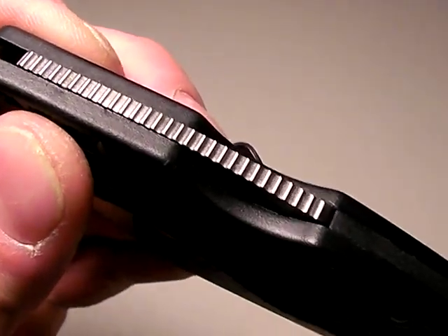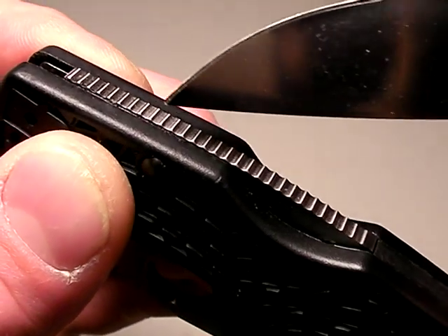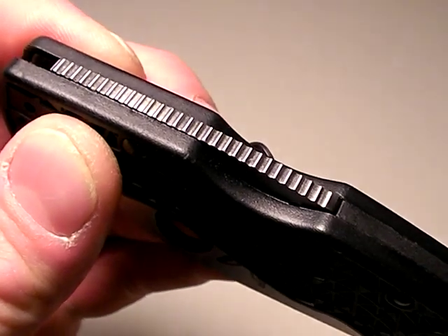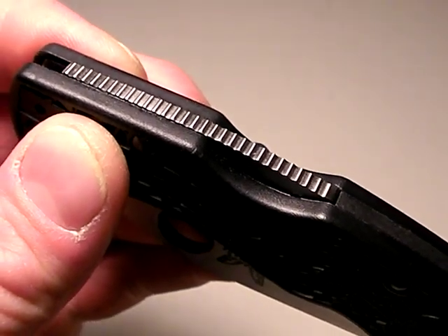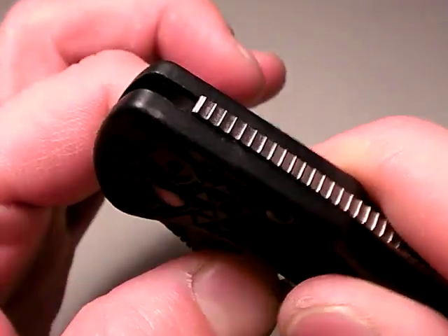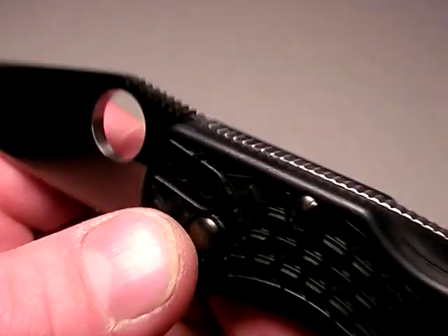Anyways, this jimping right here is non-functional and I mentioned that in my review. It's nice to have it but they didn't make it sharp enough. Well, I just grabbed this and got sick of it, went downstairs just a minute ago, modified it, and I'm going to show you what I did. This is an update to my Benchmade Pika 2 review.